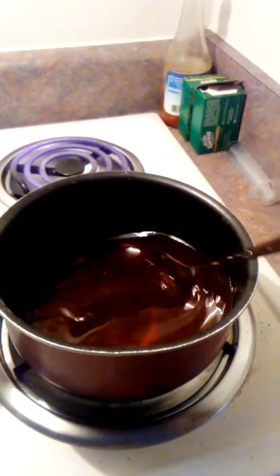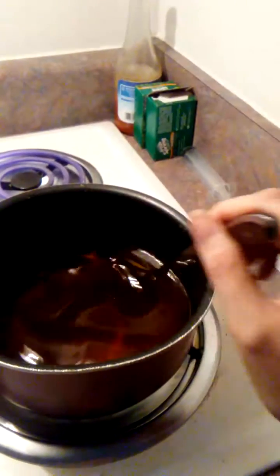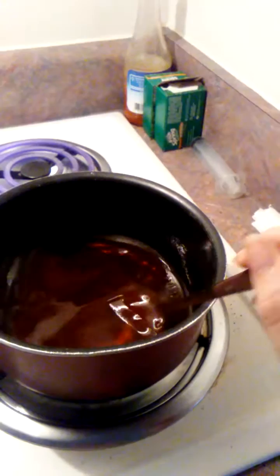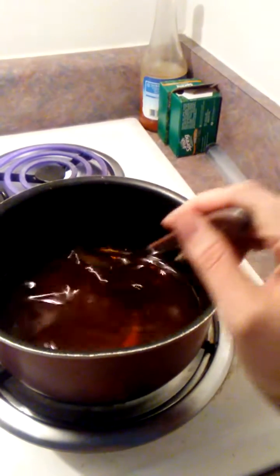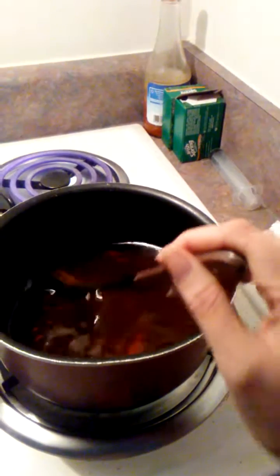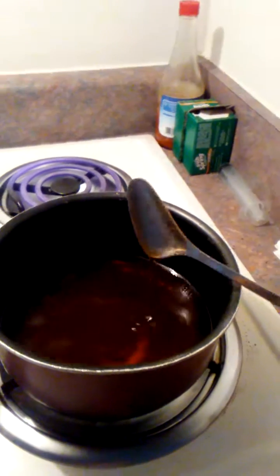It's mostly whiskey, then we've got some jello in there — combat the cold without killing your stomach.